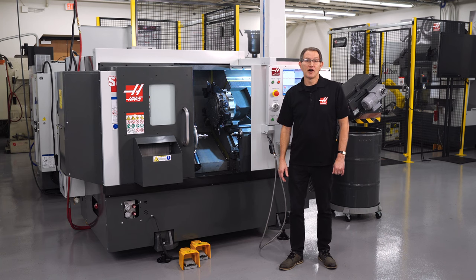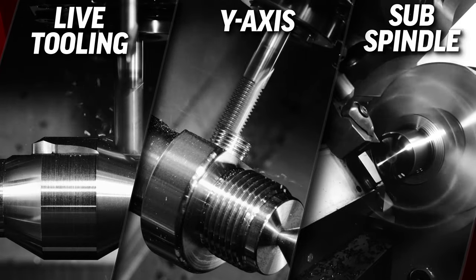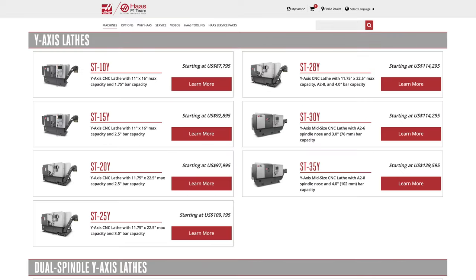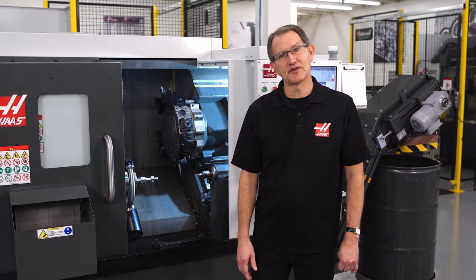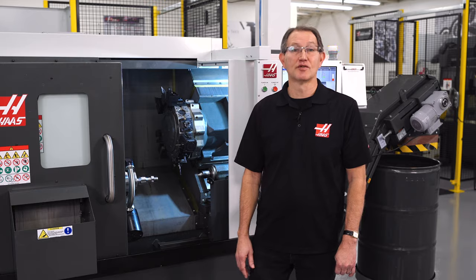The reality is, there are more lathes being purchased these days with live tooling, y-axis, and sub spindle features than without. So don't get left behind. Go to HaasCNC.com to check out the various sized lathes that we have to offer, or reach out to your local Haas factory outlet to see what you need to do to add this kind of capacity to your shop.